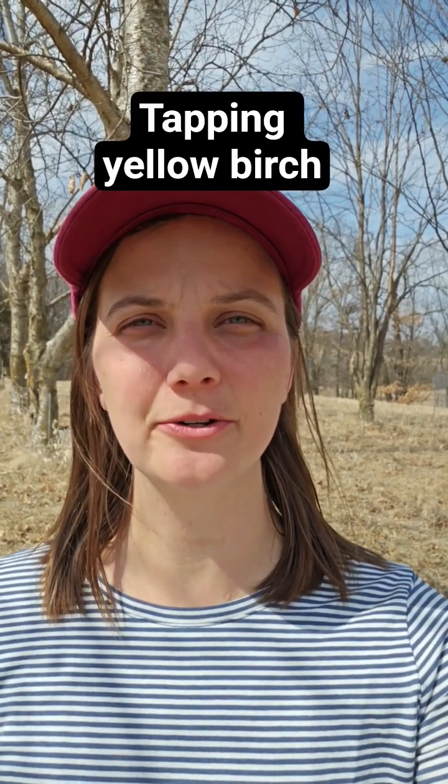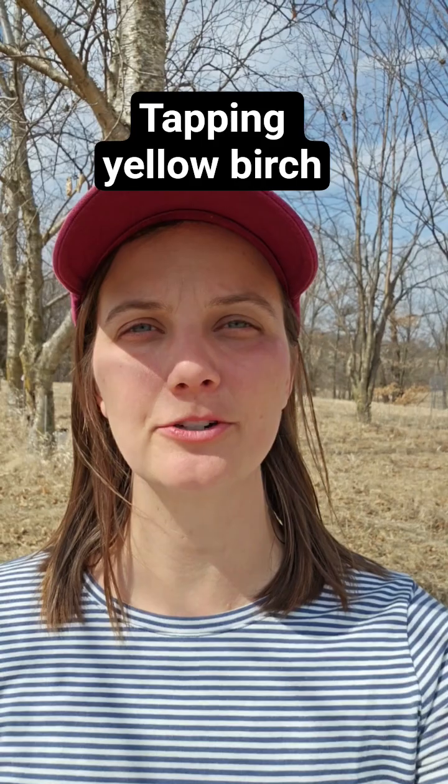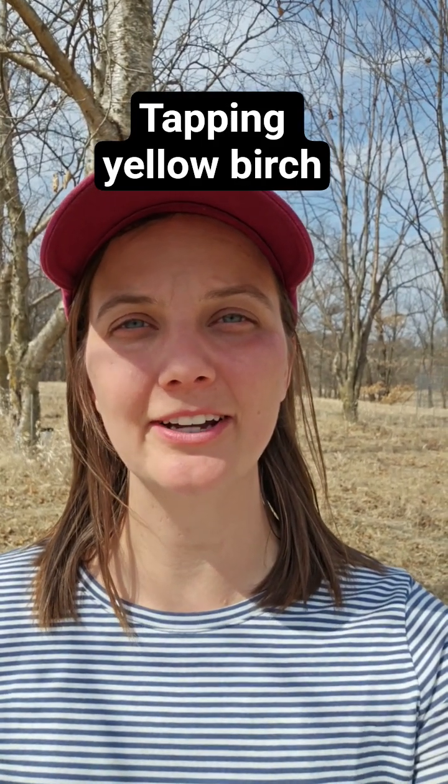Hi everyone, it's Laura here with the University of Minnesota Extension and today we are going to start the tapping of the yellow birch trees. We are at the Minnesota Landscape Arboretum where Eric, one of the gardeners, is going to be tapping.